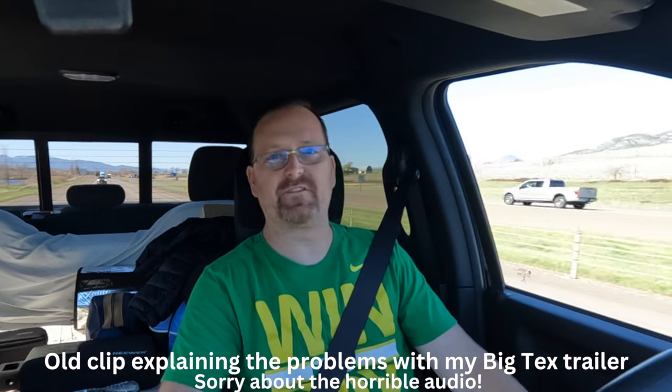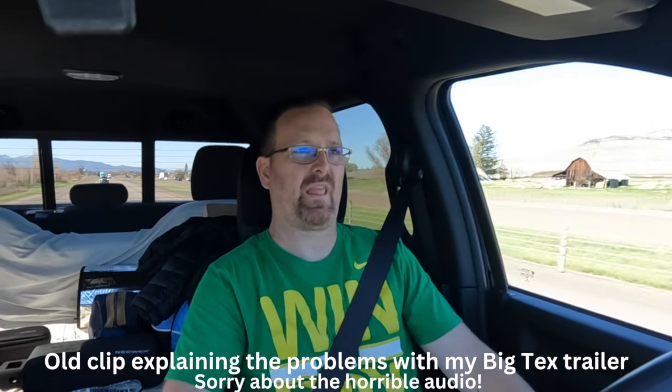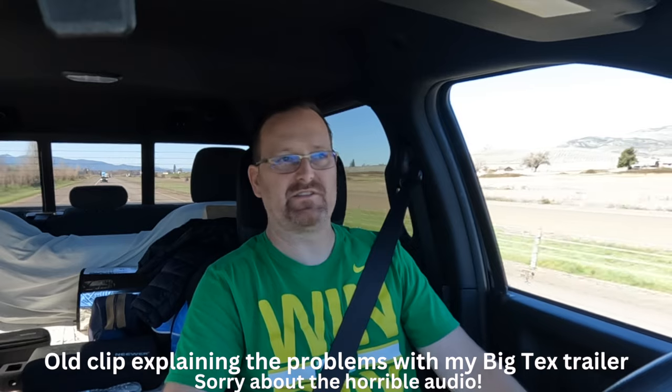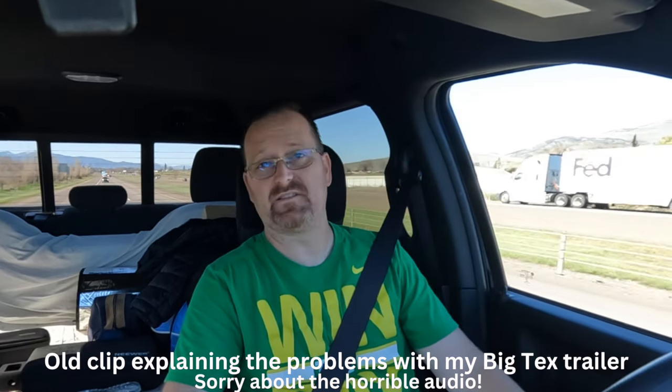If you've got 12K axles or 15K axles with dual tandems, it's not as big of an issue - you can haul more weight than that even. But with these trailers, I have 8K axles on mine and something still happened.